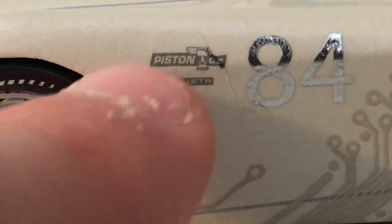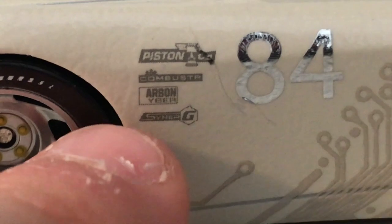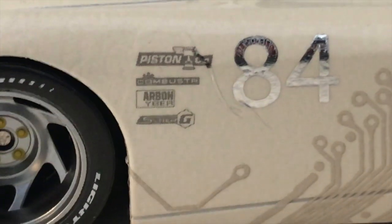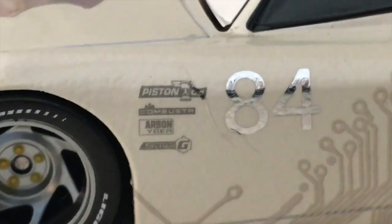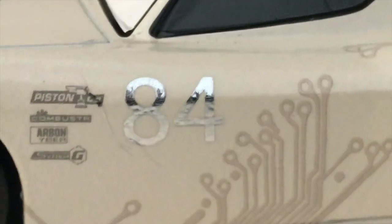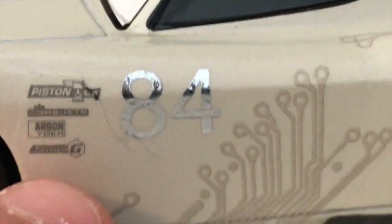So the right side isn't perfect. We've got Piston — unreadable over there. Combustor. Arben Iber and Synergy. Arben Iber. Disney Store, this is getting out of hand — Arben Iber? Are you kidding me? How could you forget the Carbon Cyber? How could you forget the C in Carbon Cyber? It reads 'Arben Iber.' Take back what I just said about him looking fine on the other side. What is going on with that?